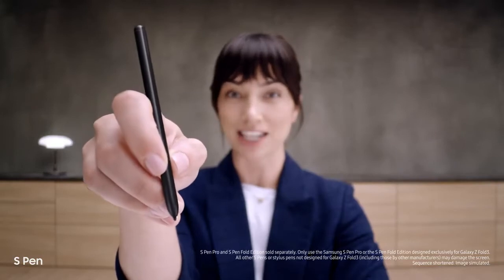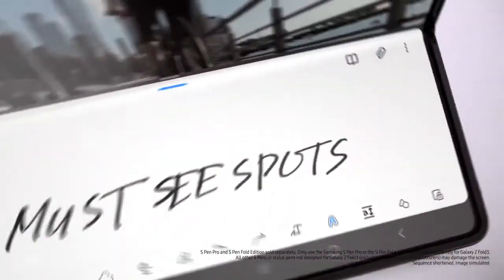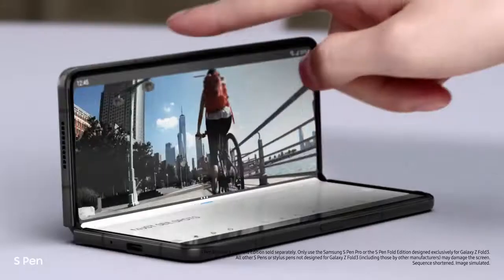Another new feature: it's the first foldable device that's S Pen compatible. Smooth, responsive, with a softer, retractable tip. Taking notes is easy. It's a brilliant combo.